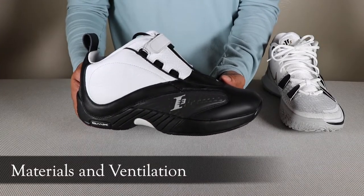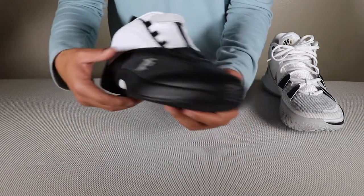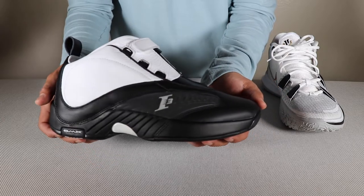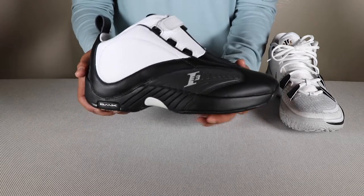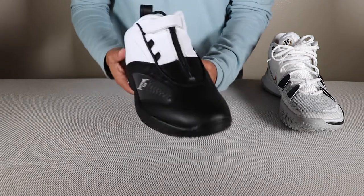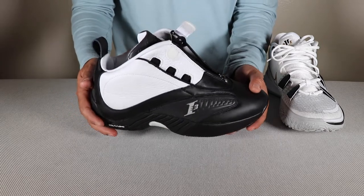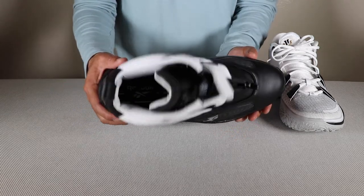This next tip is especially for my retro sneaker heads out there. You can see the Answer 4 is leather all throughout, which means this shoe is not going to be that breathable. If you plan to wear this in the summer, your foot is going to be very hot. But if you live in cold weather or winter is coming up, this shoe would be perfect — your feet are going to be warm. If you're going to be playing in it, try taking your foot out in between games for a minute or two, let the shoe get a little air and ventilate, then put it back on and go play your next game. It really does help out.